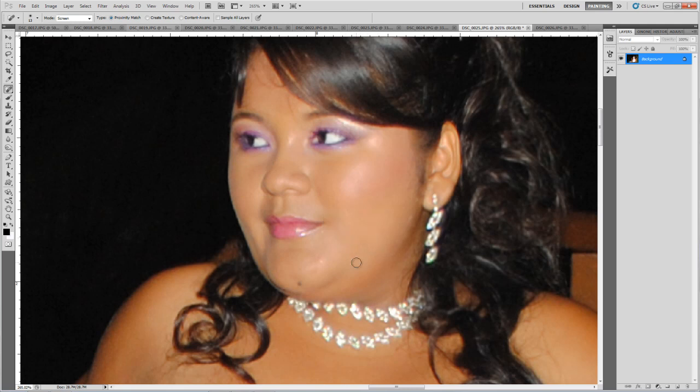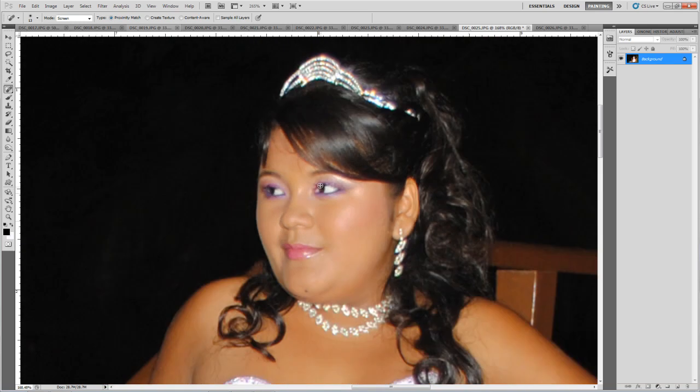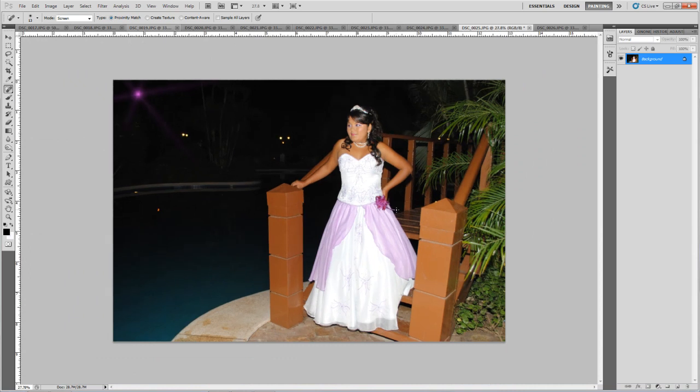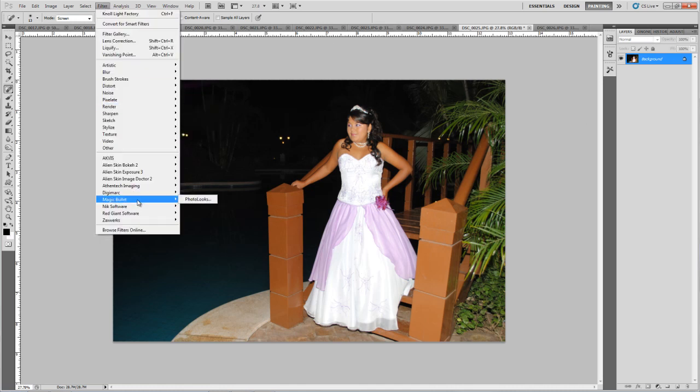That's okay. We can also take care of some other imperfections. After speaking with her she prefers to keep it. Some other imperfections like the shadow from her diamonds. I think it's perfect. We can also emphasize the picture using another plugin.